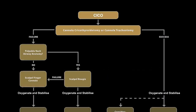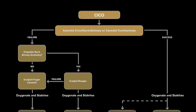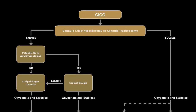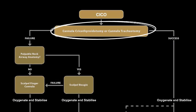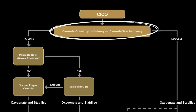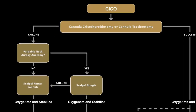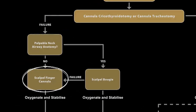In a can't intubate, can't oxygenate scenario, even if it is not possible to palpate any recognizable airway anatomy, the anaesthetist should initially undertake a cannula cricothyroidotomy or cannula tracheotomy to achieve safe and fast oxygenation of the patient. Should the cannula technique fail, the anaesthetist should perform the scalpel finger cannula technique.